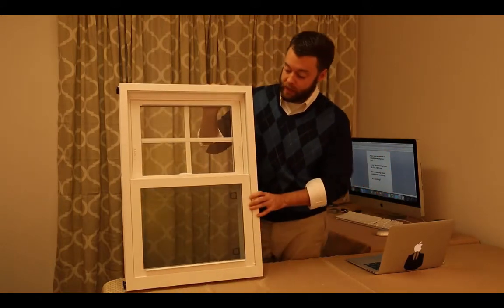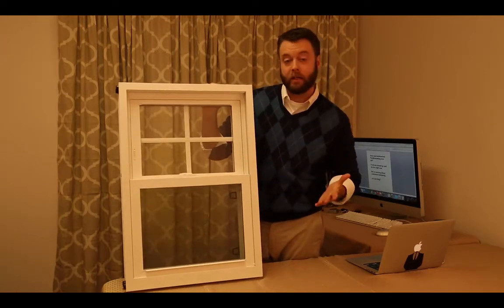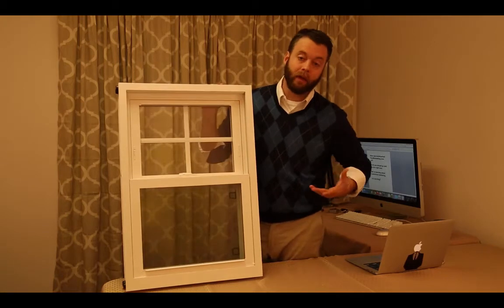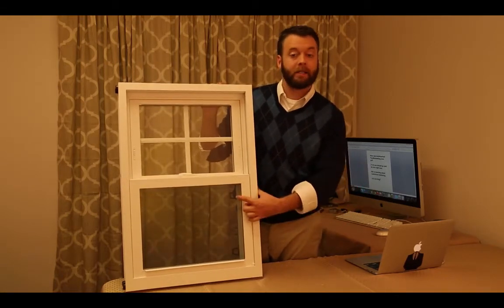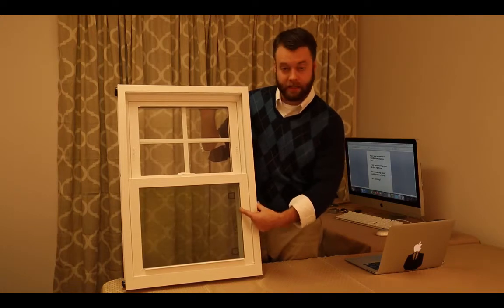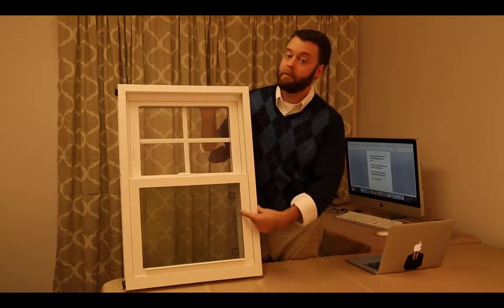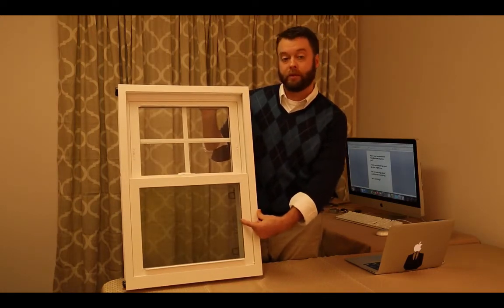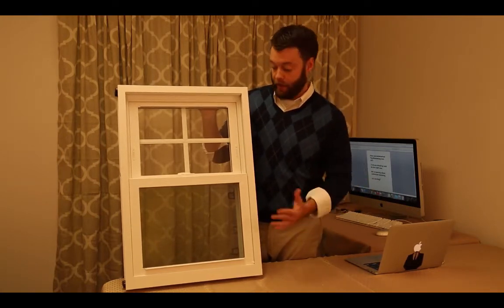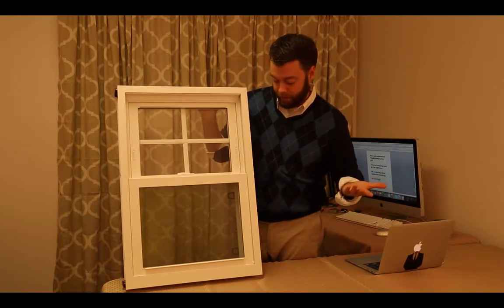As far as cheap windows go, it's not a bad product. One of the main advantages is you get a lot of glass area. We used it as an example in our 'Will I Lose Glass Area' videos because it has such a slim frame — the measurement from the outside of the frame to the edge of the glass is two and a half inches. That's about as narrow as you'll find with any window that's also capable of meeting the ENERGY STAR standards. For a lot of folks, that's a big deal — you get a lot of sunlight in your house with these windows.